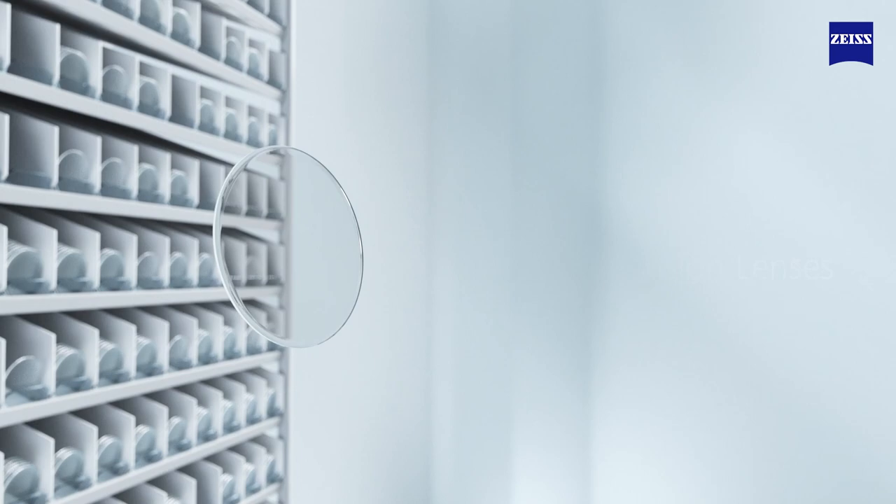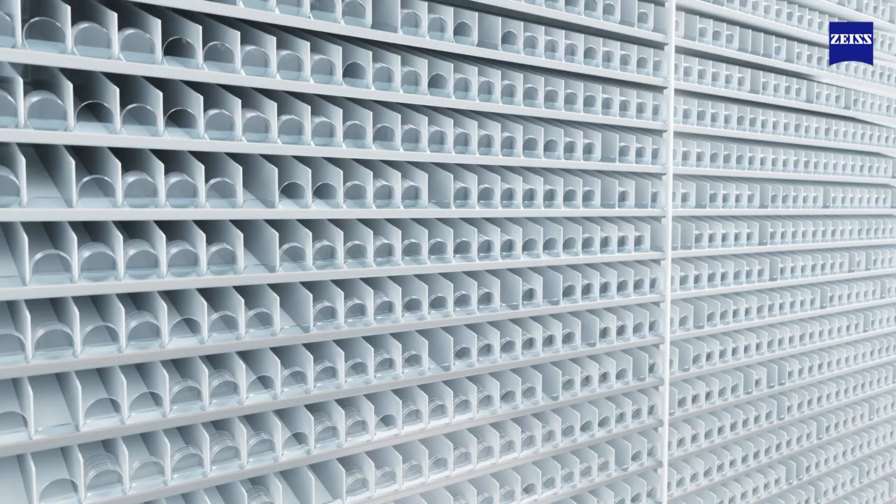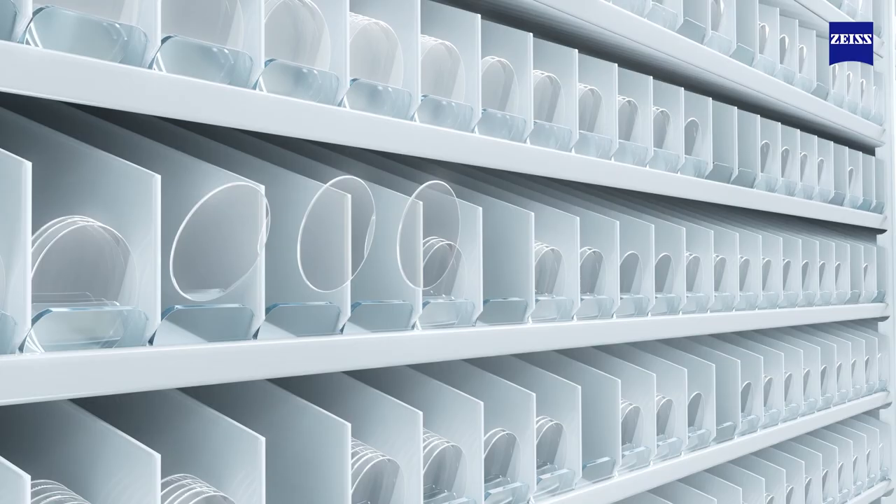Zeiss Clearview finished single vision lenses. It's stock, but it's not standard. Let's see why.